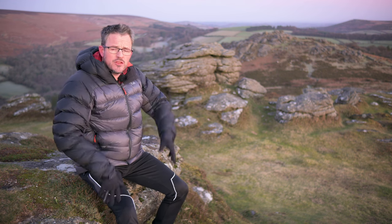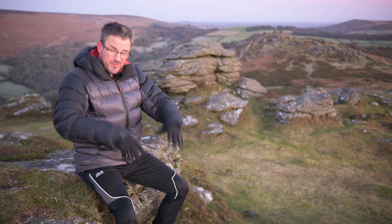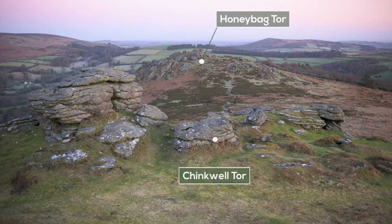Honeybag Tor — we're on the kind of eastern edge of Dartmoor in and around the Hay Tor area. Where I'm actually sitting just now and where I'm going to be shooting my pictures from, this is Chinkwell Tor, but we're going to be focusing mostly on Honeybag Tor there in the background.